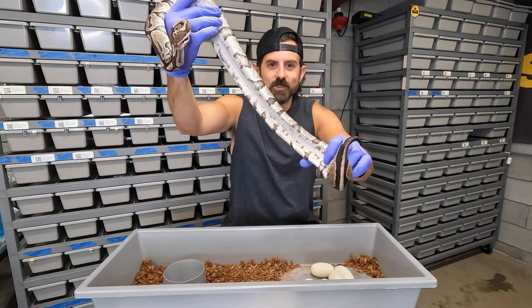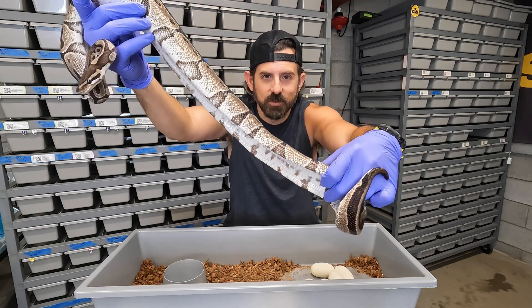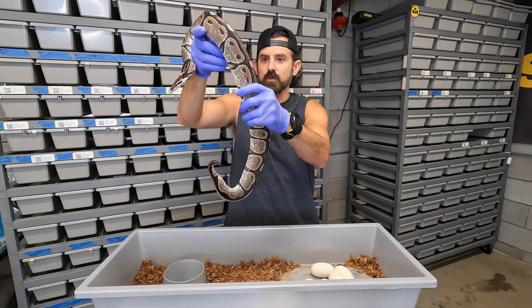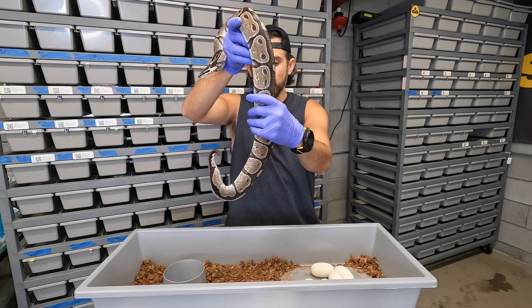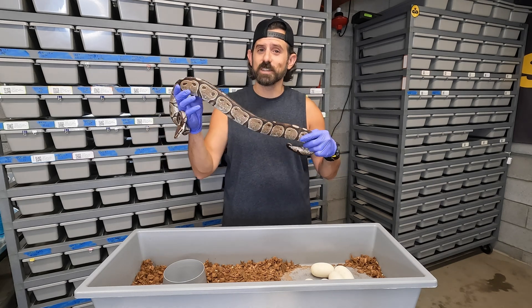She just got finished laying. She wasn't huge to begin with, but look how concave her stomach is from having laid those eggs. It looks like she laid five good eggs — it's a first-time mom, so this is a very exciting project for me. Unfortunately it's coming very late in the season.